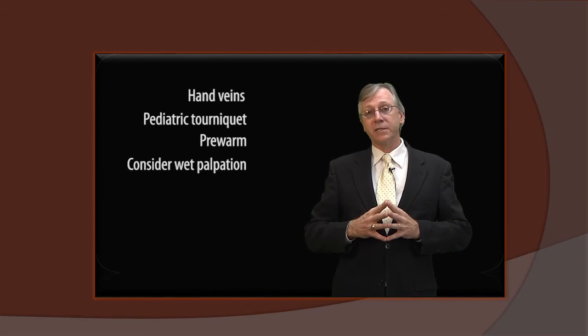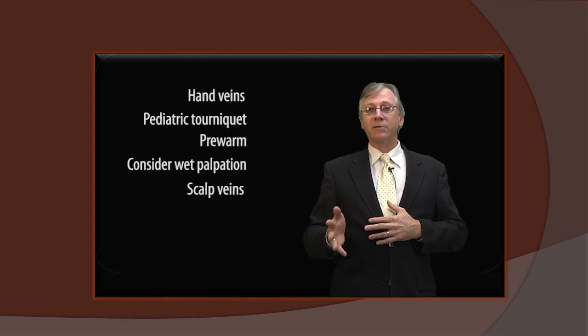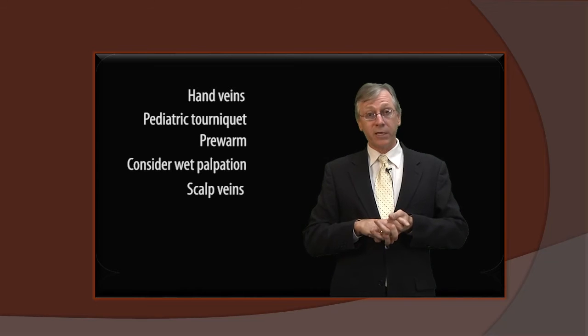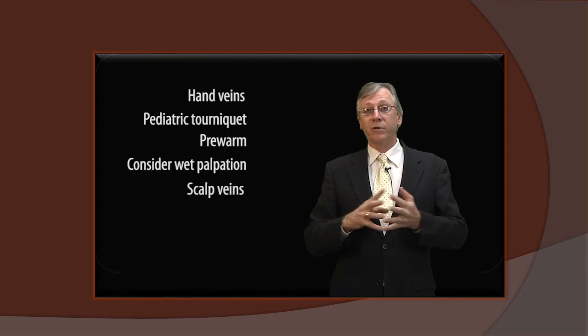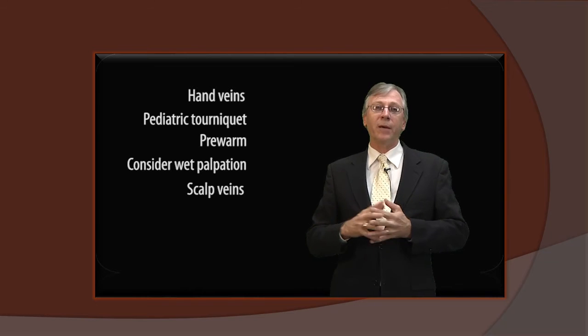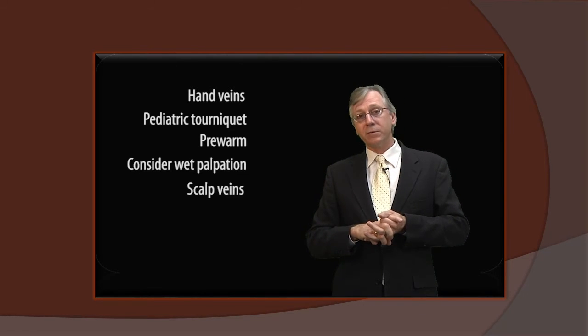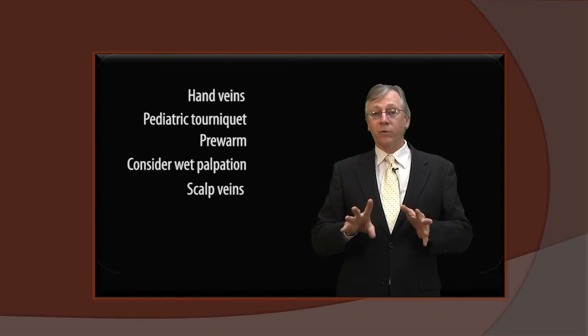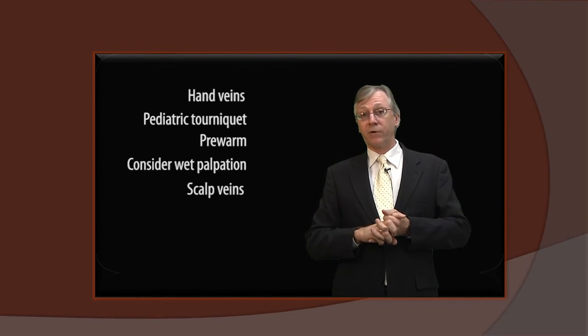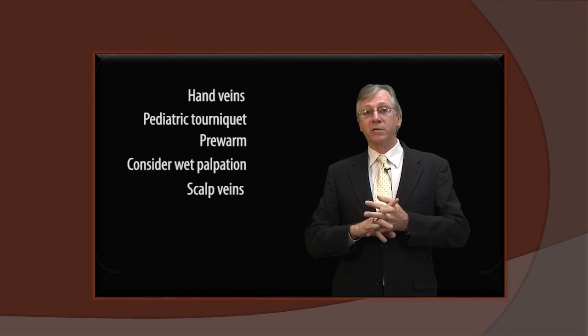We also want to consider scalp veins. Scalp veins are considered an acceptable alternative for neonates, but they do require special training and technique. I've never in my years drawn from a scalp vein, nor would I attempt it — I've simply not been trained. In fact, I've only witnessed it once and it was unsuccessful. But for the record, scalp veins are an acceptable alternative for neonatal venipuncture, but require specialized training.